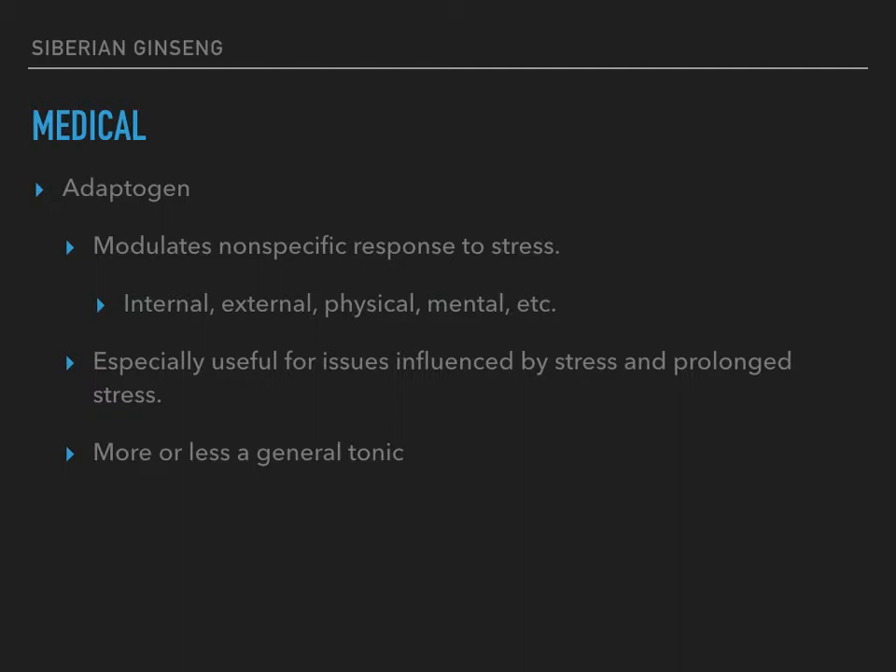Siberian ginseng is especially useful for conditions affected by stress or prolonged stress — like adrenal fatigue because you've been stressed out for so long and you're just exhausted. Or something like an irritable bowel condition: stress doesn't cause irritable bowel, but it can really get it whipped up in a frenzy. If you're having a bad day emotionally, you can be having a bad day in your guts. This herb helps modulate your response to stress, and therefore modulates the amount of gut discomfort with those conditions.